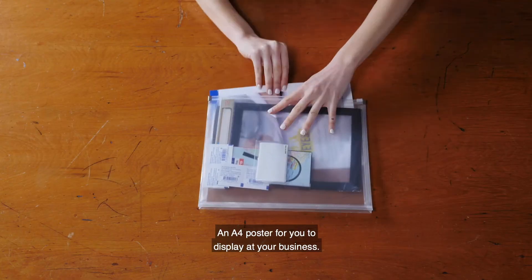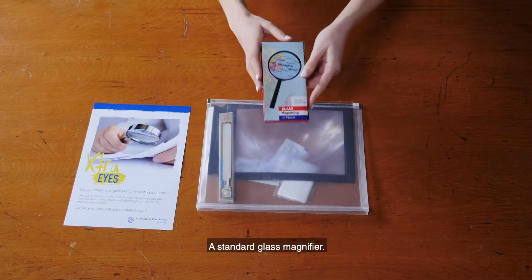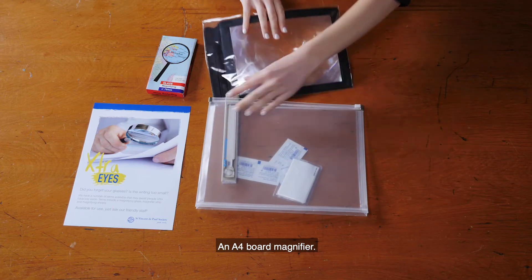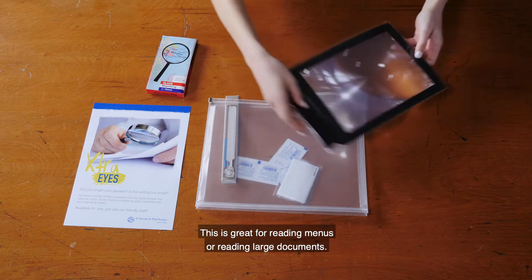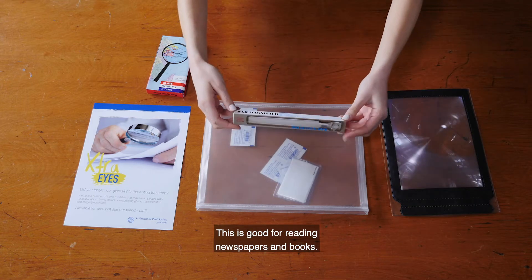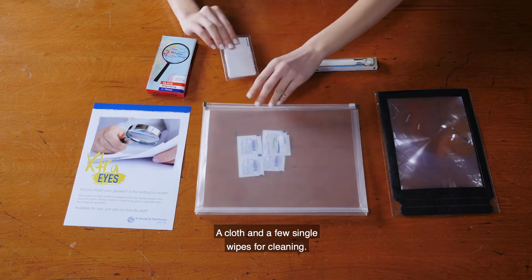Here's what is in the kit: an A4 poster for you to display at your business, a standard glass magnifier, an A4 board magnifier — great for reading menus or large documents — a vision bar, which is good for reading newspapers and books, and a cloth and a few single wipes for cleaning.